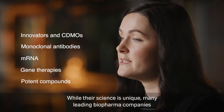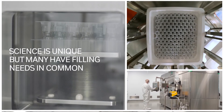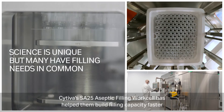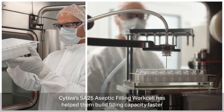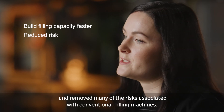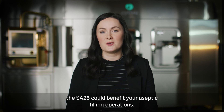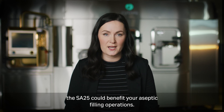While their science is unique, many leading biopharm companies have found that their filling needs have a lot in common. Cytiva's SA25 aseptic filling work cell has helped them build filling capacity faster and removed many of the risks associated with conventional filling machines. Get in touch with Cytiva today to talk about how the SA25 could benefit your aseptic filling operations.